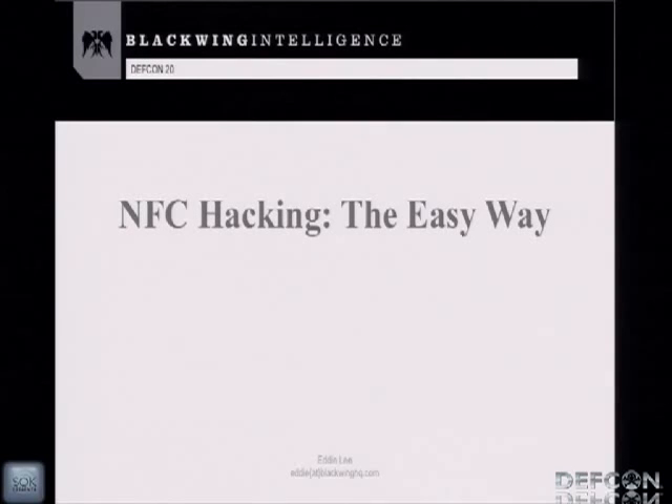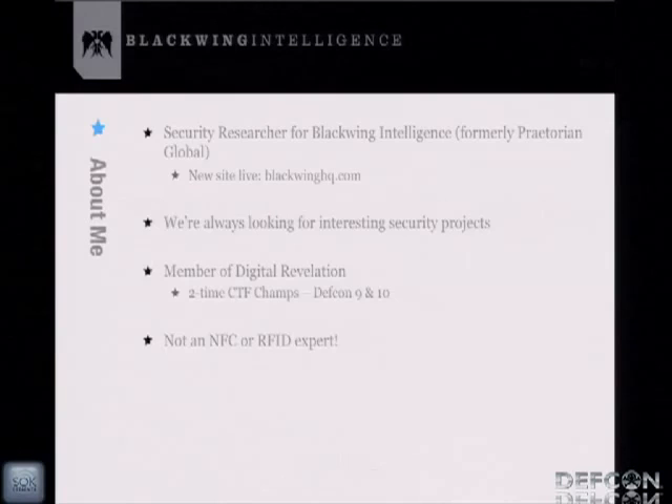Welcome to NFC hacking the easy way. My name is Eddie Lee. I'm fighting a cold right now so I've got a sore throat — bear with me. I'm a researcher at Blackwing Intelligence; we recently rebranded from Praetorian Global.